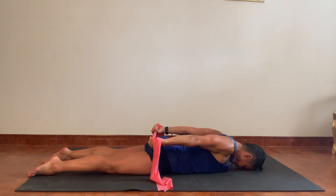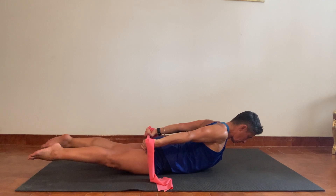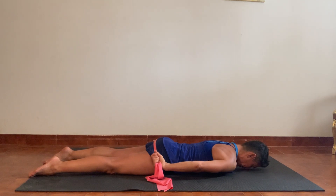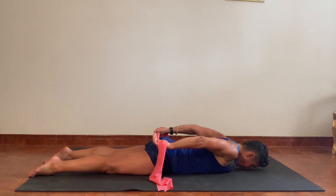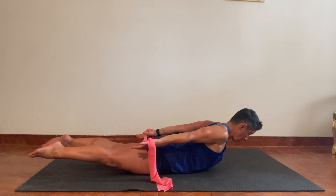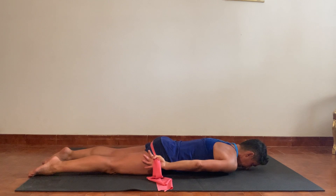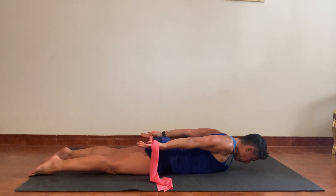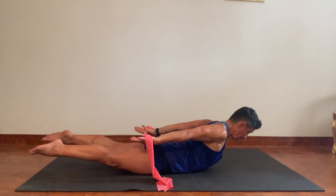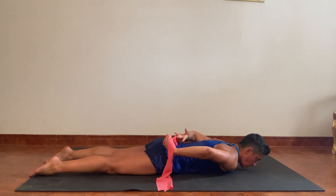Three more times: retract the shoulders, extend through the arms, reach them long, lengthen from the top of the head. When you can't go further, reach through the feet, lock through the thigh, squeeze with the back of the glutes — both legs come up into extension — then ease back. See if you can keep the knees locked and legs straight. Two more: retract the shoulders, deep press, reach through the arms, extending through the upper back. Last time: retract the shoulders, deep press, reach through the arms, extend through the upper back, reach longer through the legs, lock through the knees. Feel the thighs working, extending through the hips, feel the glutes working — and then release down.